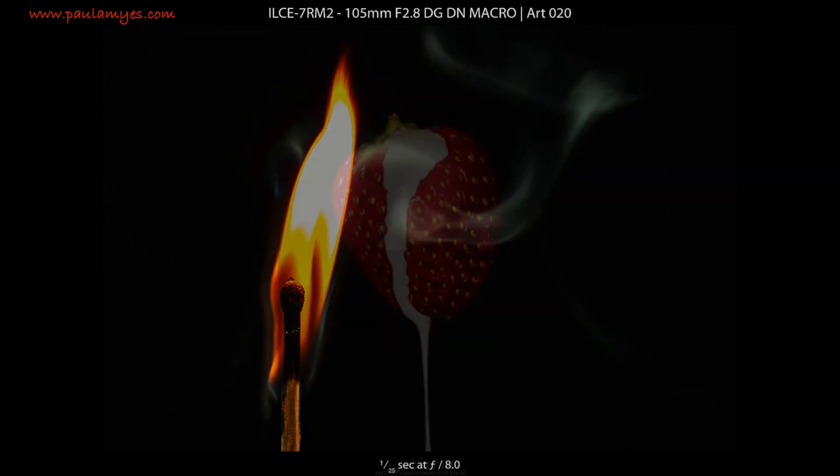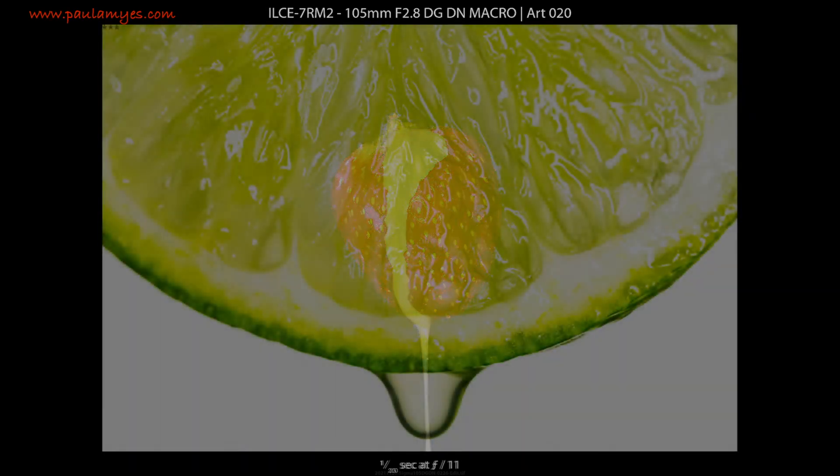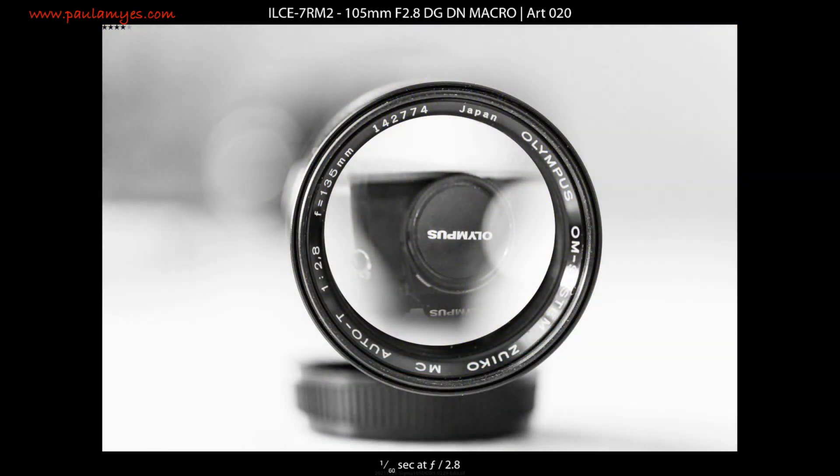So if you have a Sony FE mount or one of the offerings from the L-mount alliance, then the lens is worth a look. To be frank, it's your only option at the L-mount. It is also a worthy competitor to the Sony 90mm f2.8 FE Macro OSS G, at a cheaper price. Would I recommend it? Yes, I certainly would.